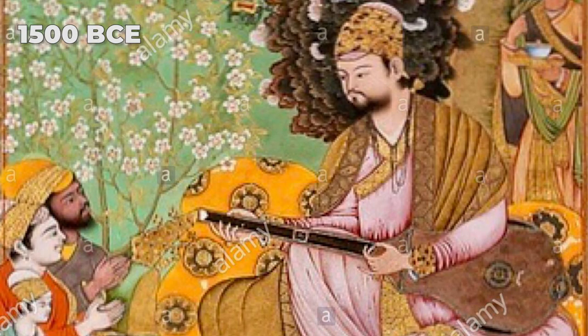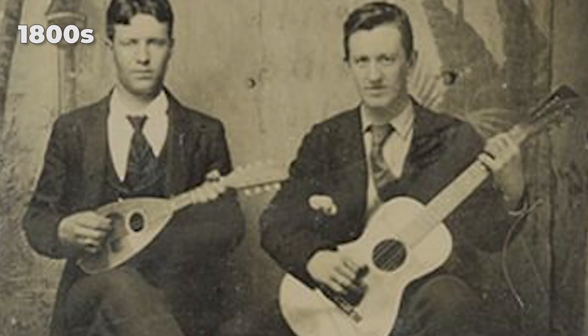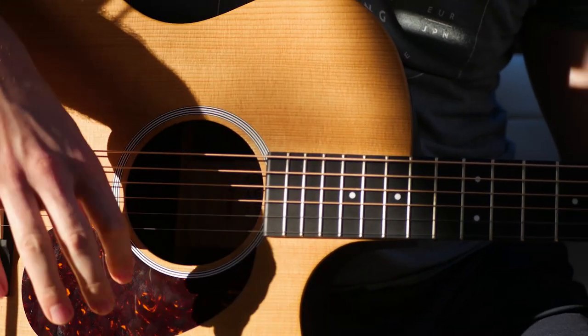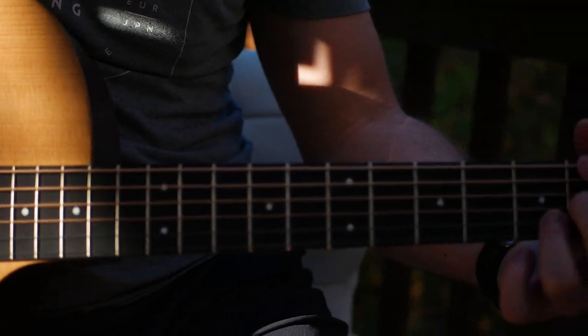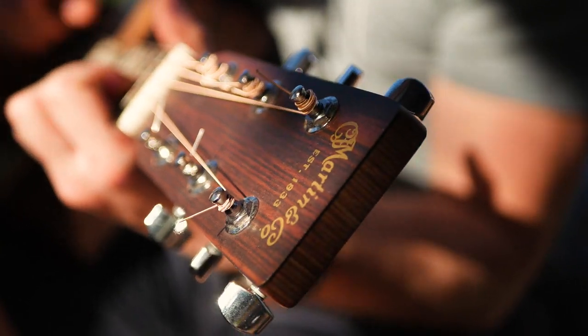The acoustic guitar, originally known as a timbre, was invented in 1500 BC. There's been a few different adaptations over time, but the modern shape of the classical or acoustic guitar we've come to know and love made its debut in the Renaissance era. In the 1800s, the acoustic guitar was reinvented yet again to more of the modern shape we know today. The major differences were the change in body shape and the addition of steel strings, and this was done by Christian Martin, the founder of Martin Guitars.